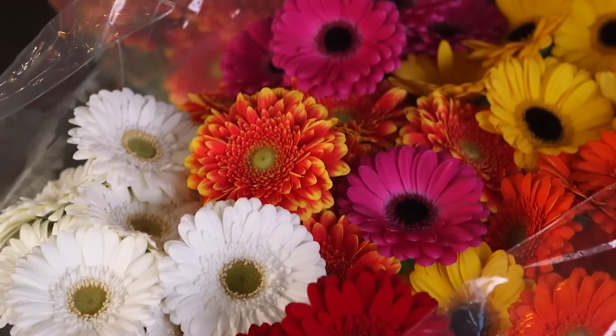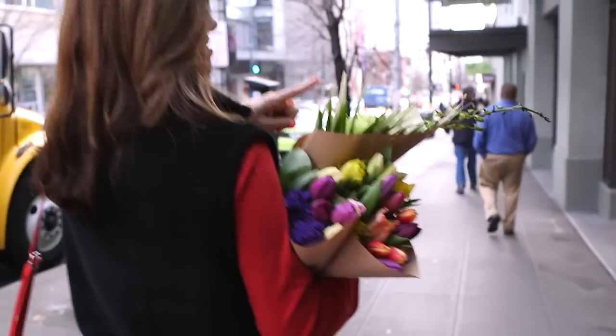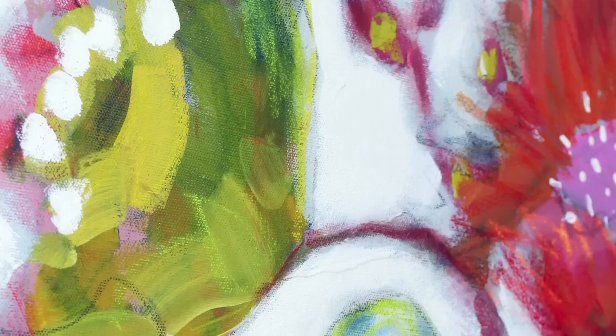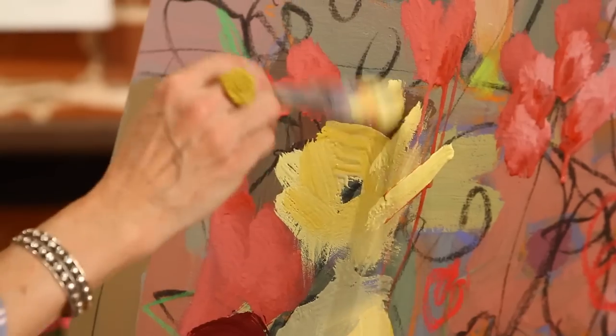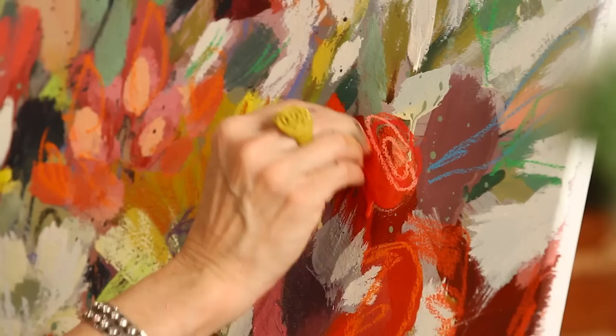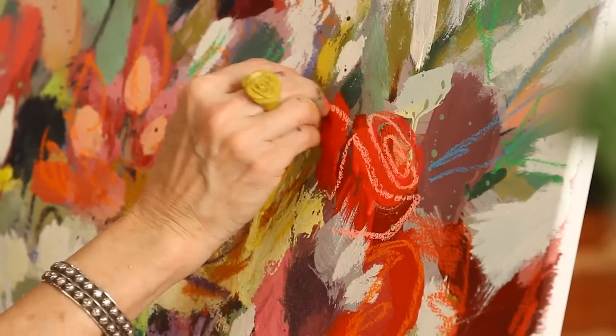This is a class that's about energy and getting your personality into your work. It is big, it's bold, it's blooms, and it's wild painting. This is the best way I've discovered how to take these small things that I've done and turn them into this giant dance, this joyous romp in your studio.